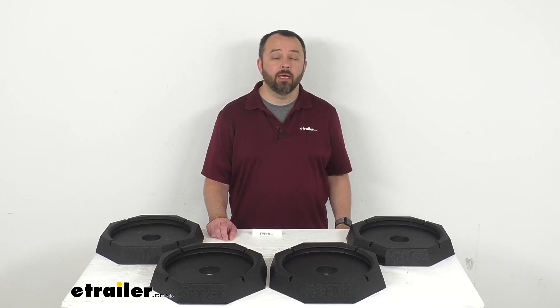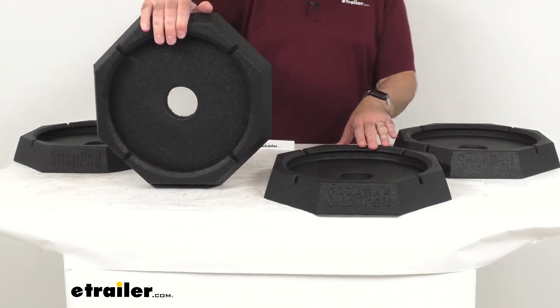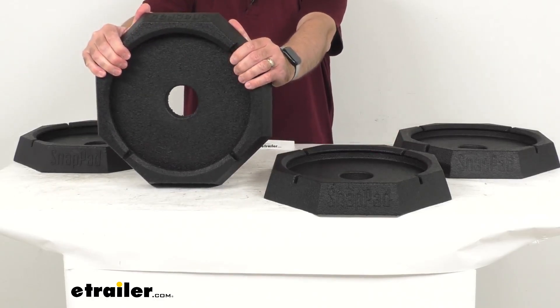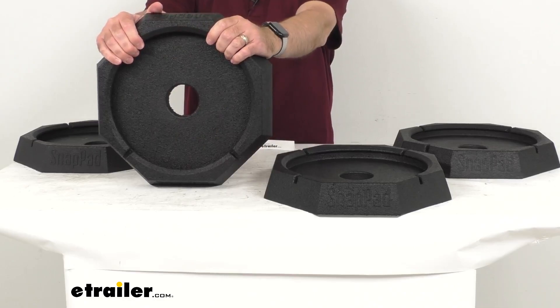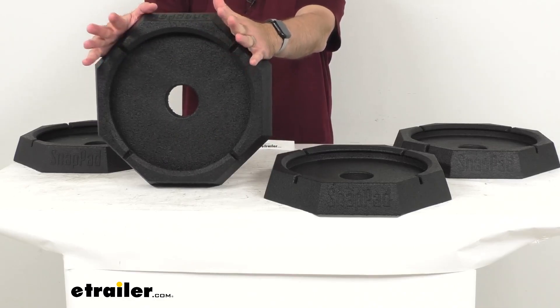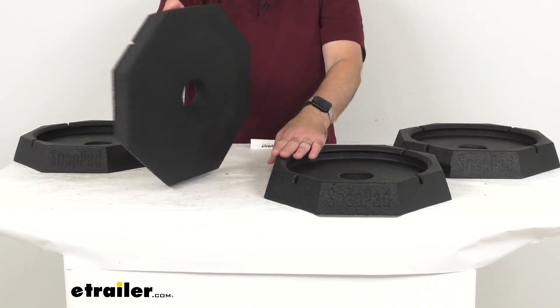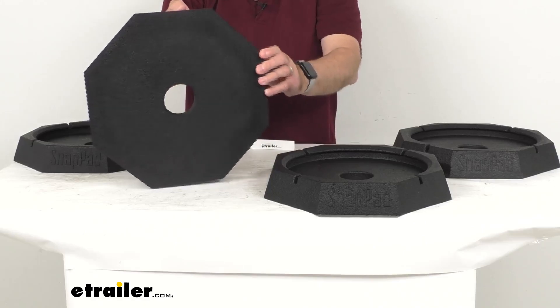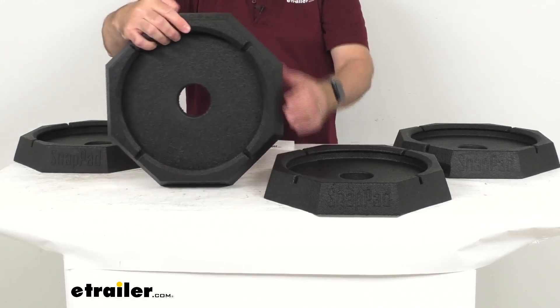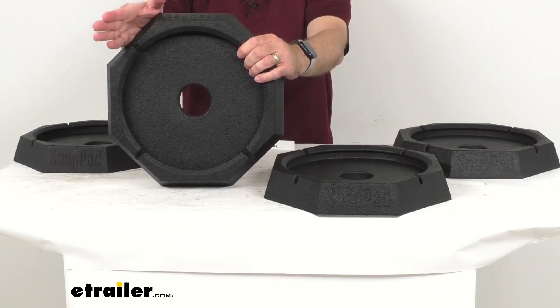Hi everybody, Andy here with eTrailer.com, and today we're going to take a look at the SnapPad Grand Jackpads. These four heavy-duty rubber pads are going to snap onto your Class A motorhome's equalizer leveling jacks with four 11.5 inch or 12 inch round jack feet to make leveling faster and easier, eliminating the need to crawl under your motorhome to position plastic pads or wood blocks. It is recommended to measure your jacks to confirm compatibility, as the foot size and shape can vary from model to model and year to year.